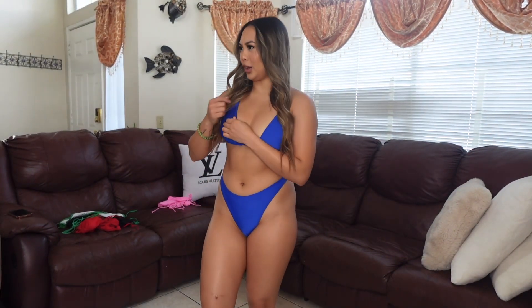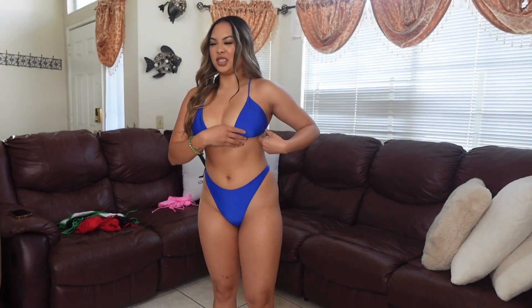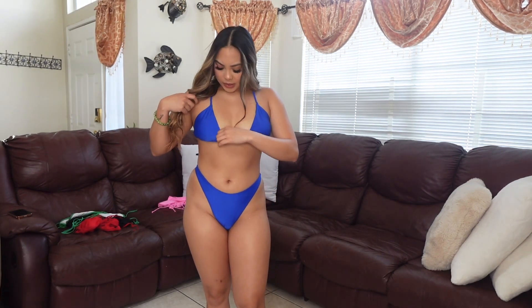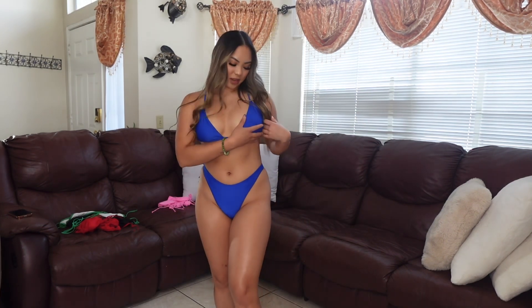Okay, so this next bikini is dark blue. This is a size medium and it comes with padding. Personally, I don't really like the top — something about it just doesn't look right to me, though I can't quite put my finger on it. The bottom is pretty high-waisted, which I like, and it's open in the back too. I give this bikini about a 7.5. It's good for girls that love more coverage — the bottom really does provide a lot of coverage. The sizing is true to size, but the top just isn't my thing.